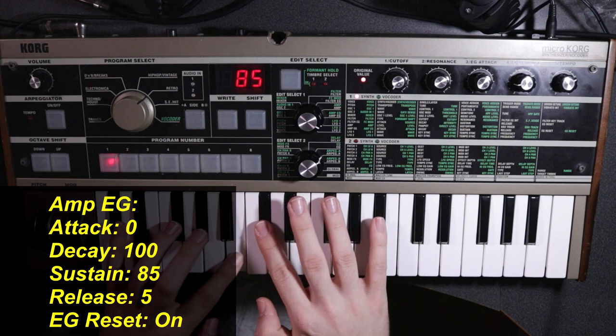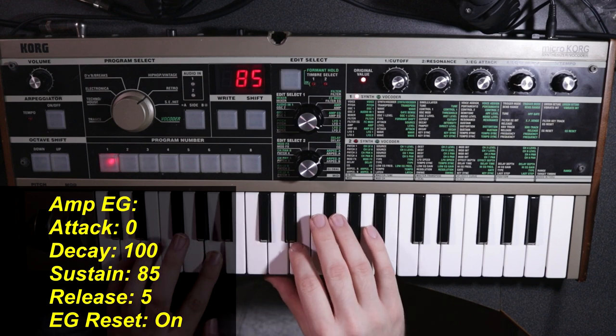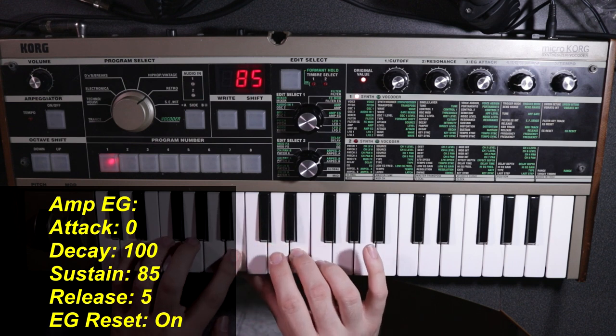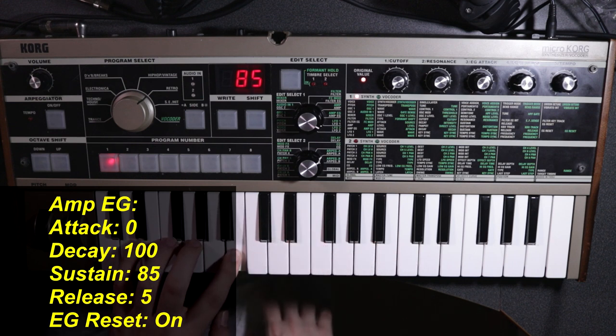And that right there already is the main gist of the patch. We could technically end the tutorial right here. But knowing me from three years ago, I liked to be a little flamboyant with my sounds and enjoyed putting on as much as I possibly could to really thicken things up. For the rest of you who want to see exactly what else I did to make this sound, here's all the optional stuff.